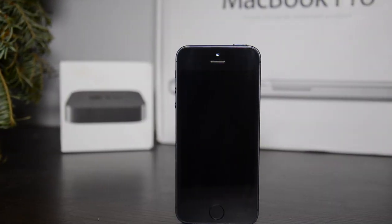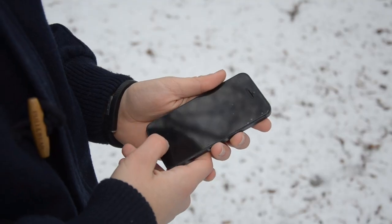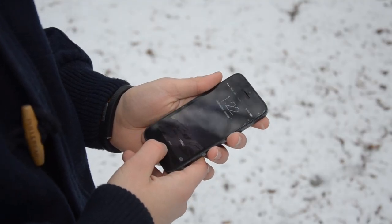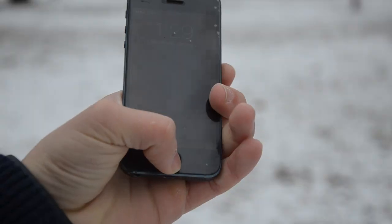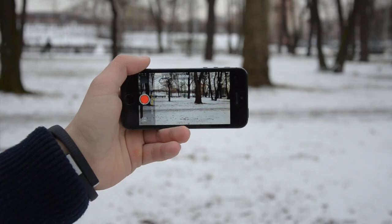You may have a question: does the Touch ID work? Yes, it partly works, but it doesn't actually recognize your fingerprint. It reacts on how you hold the button, so you have to hold the button for accessing your home screen.